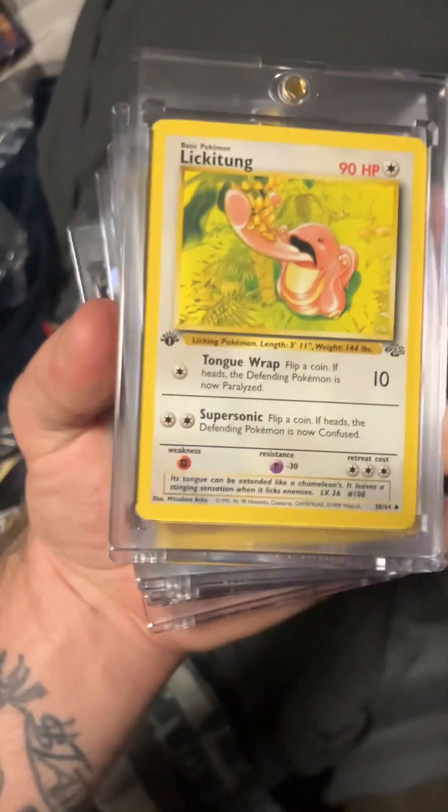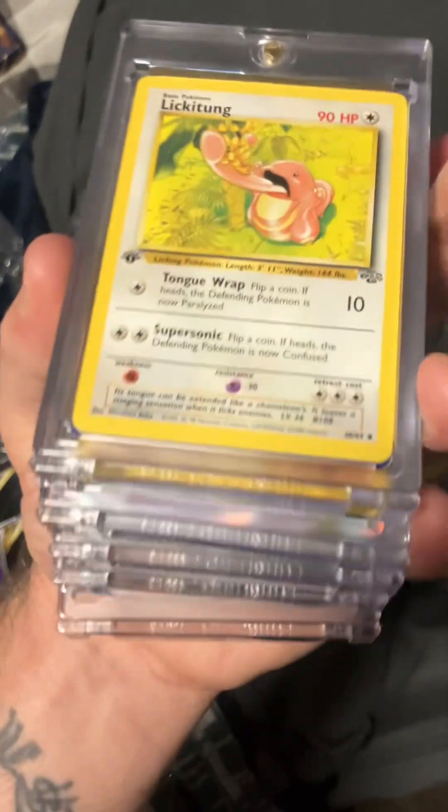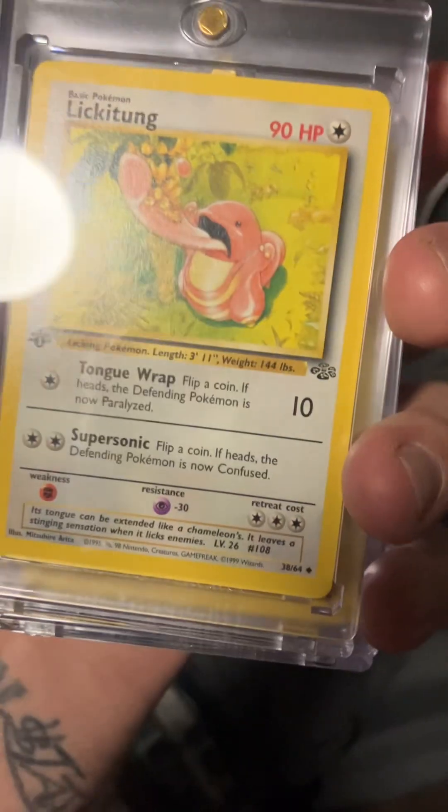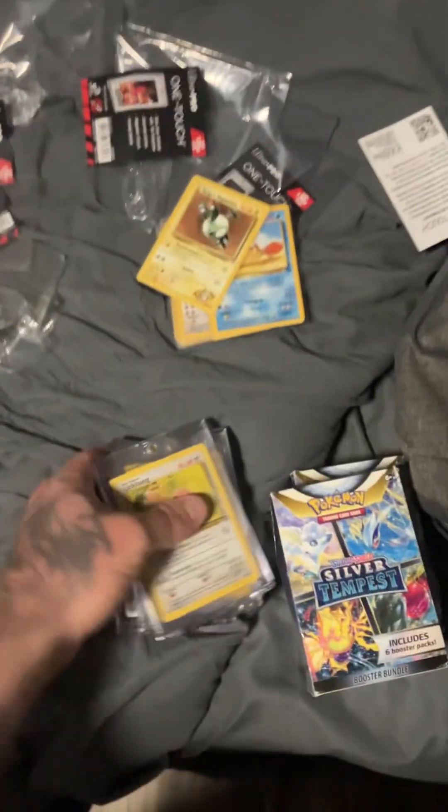Here are my new magnetic cases. I paid $1.99 a piece for these magnetic cases. They separate with two magnets holding them together. So in this first one here.